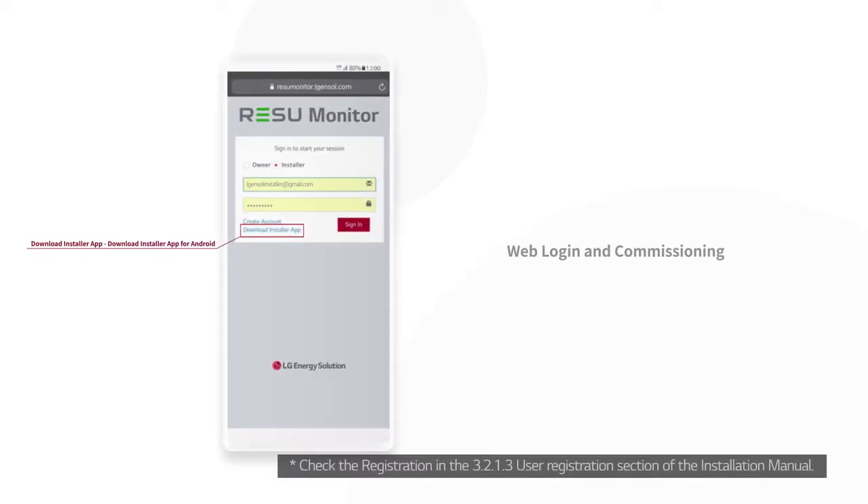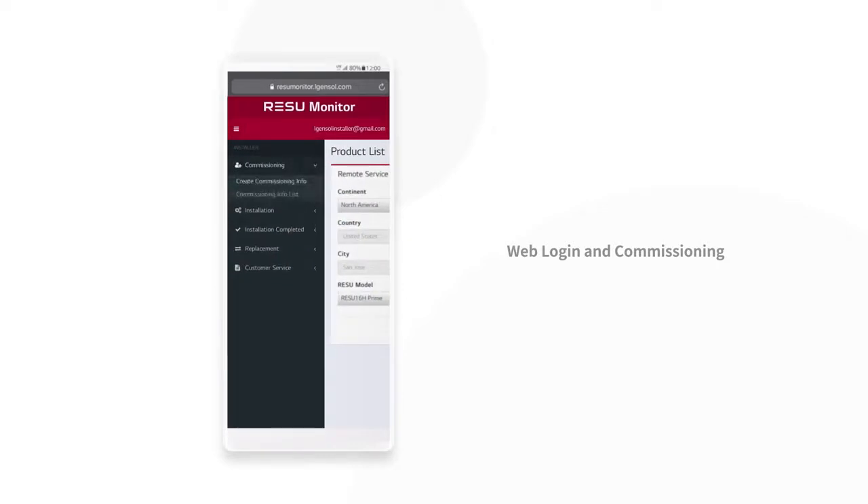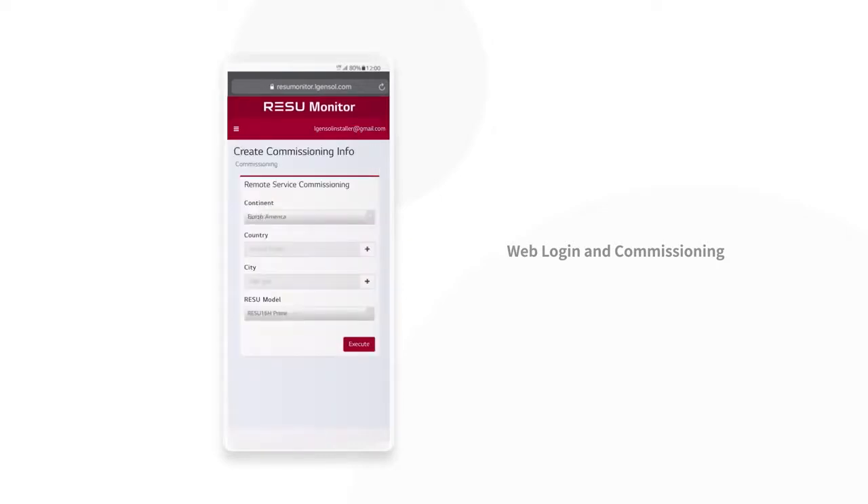First, visit the Rezu Monitor site and enter your ID and password. Access Commissioning on the left sidebar. Select Create Commissioning Info and fill in the information.